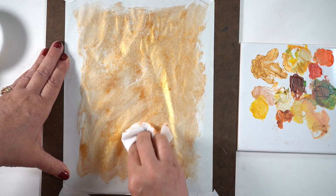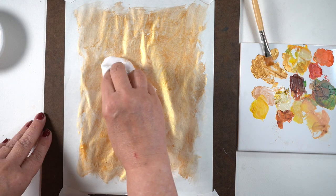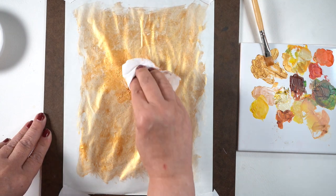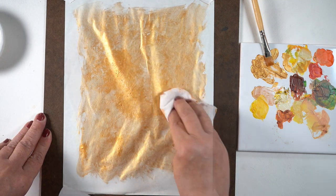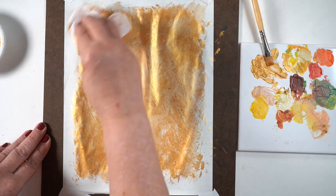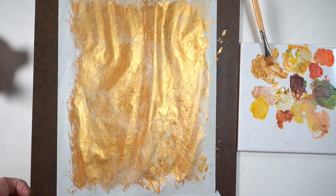Just go bigger than that if you're using a full size sheet like me. I spread it around and then took any extra — like the extra that was on the brush and the extra that was in the bowl — and started just pouncing it on with the same baby wipes, so I could get some areas that were really dense with the gold color and some that were thinner. Then I let it go.